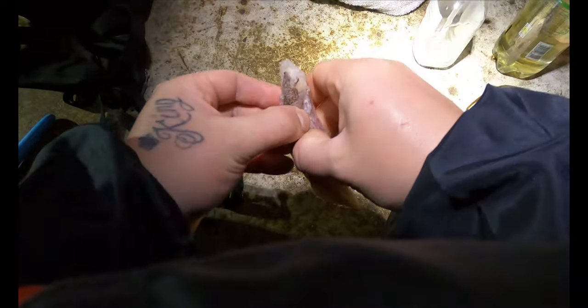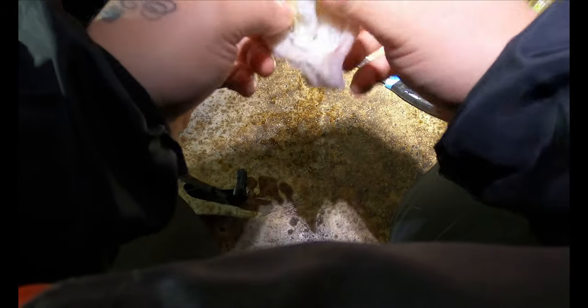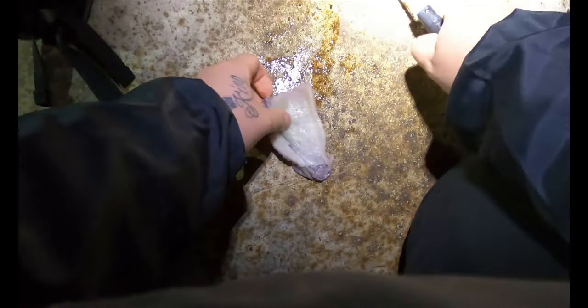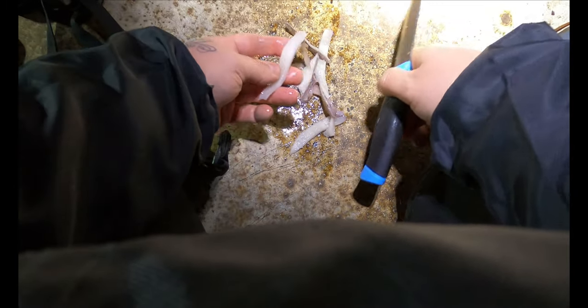Cut it straight down the centre like this, then we can open it up. It's still quite frozen, so this is a little bit more difficult than if it was soft. We're just going to open that up — just like that. Take these bits out, just throw them away. Make sure it's soft so when you put it on the hook — and then just cut strips, just like that. There we've got one bait, two, three, four, five — and that's a bit big so we'll go six. Six baits there, ready to go on a two-hook flapper, which we'll do now.